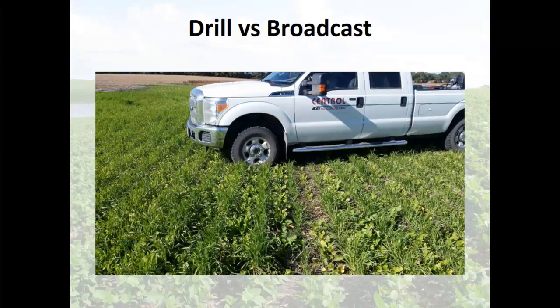I get this question all the time: drill versus broadcast. Broadcasting your cash crops is a bad idea — you get terrible stands. So what do you expect from cover crops that are broadcasted? Terrible stands. If you can drill it or plant it, do so. This shows two different tanks on an air drill: small seeds in one tank, larger seeds in another tank, running down different holes. It works great.